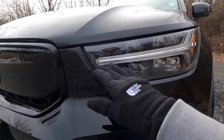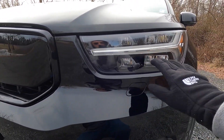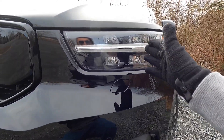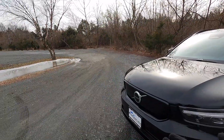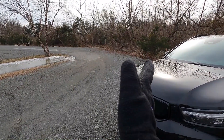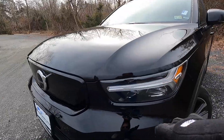While the headlights are still on, you have your LED daytime running lights, LED headlamps, and LED fog lamps. The LED headlamps come with active high beams as well as active bending lights — so if you're driving at night and making a right turn, the active bending lights turn toward the right to give you more visibility.